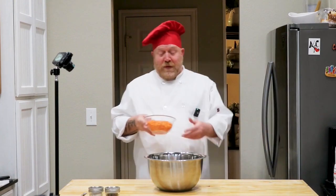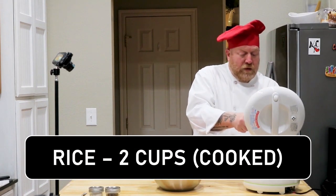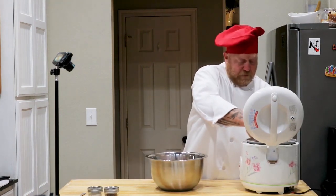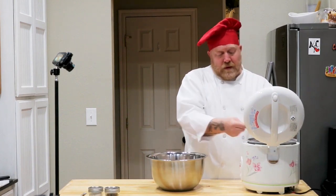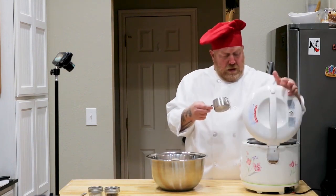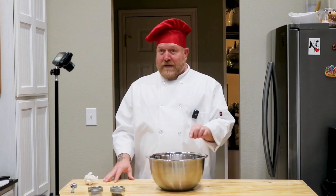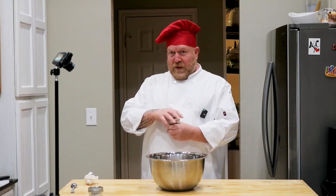We're going to get those sweet potatoes that we chopped earlier out of the fridge and dump those in. Then we're going in for the rice. Remember, we used two cups of uncooked rice, but when you cook it up and it absorbs the water, you want to put two cups of cooked rice in with this meal — a little bit more is okay. So once that's all in there, go ahead and close your rice cooker because I'll be eating that later. Now we've got our rice, sweet potatoes, and diced chicken all in our mixing bowl.